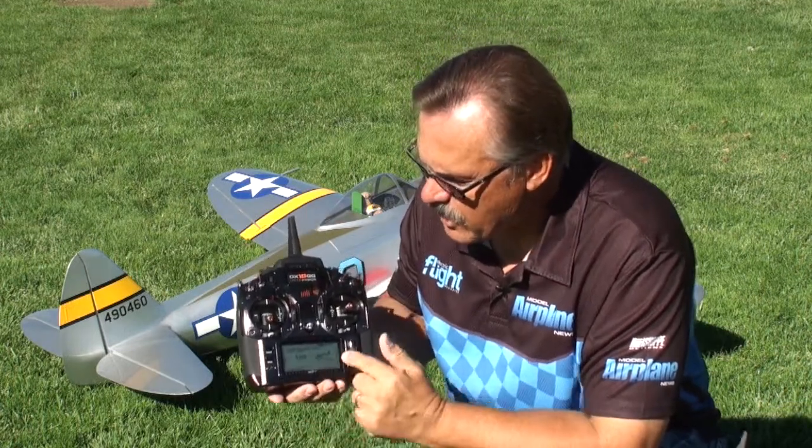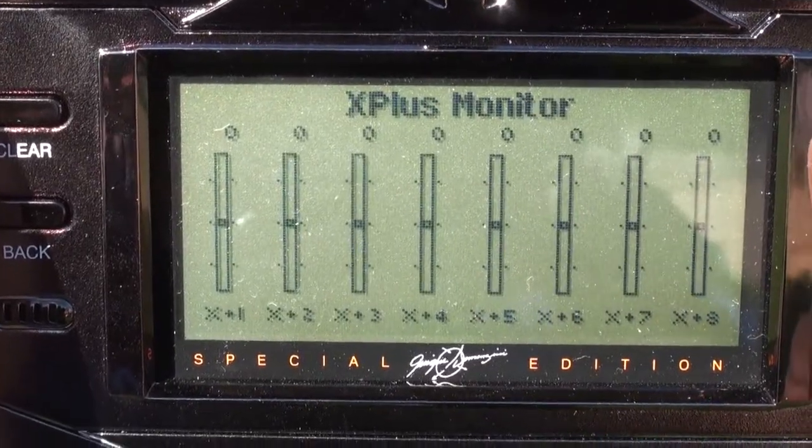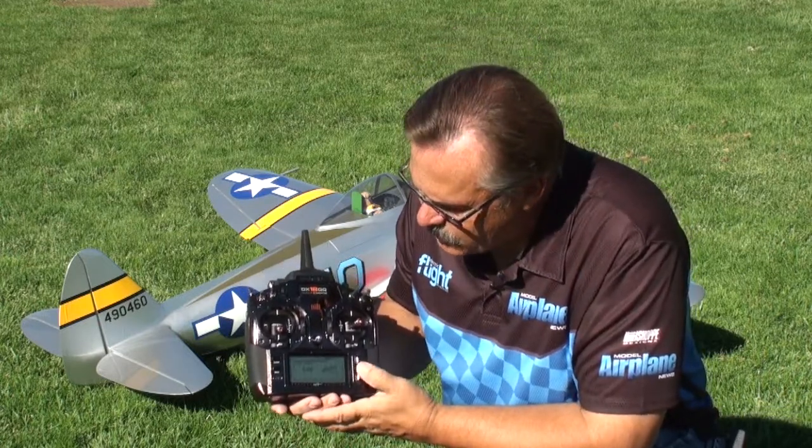One such feature is that for your main screen you can just roll the thumb dial and you go to all the different screens. You get a servo monitor and you also have a telemetry screen if you have telemetry hooked up to the plane, so this allows you to quickly go between there.